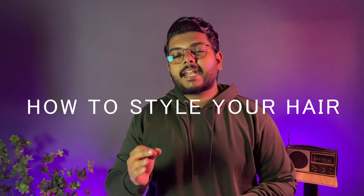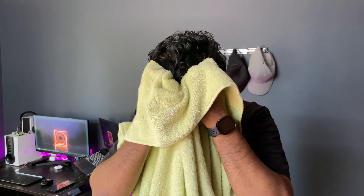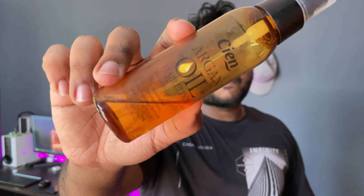If you use a hair dryer, you can style your hair. We use a towel first, then we use a hair dryer. We use a hair dryer throughout this process.